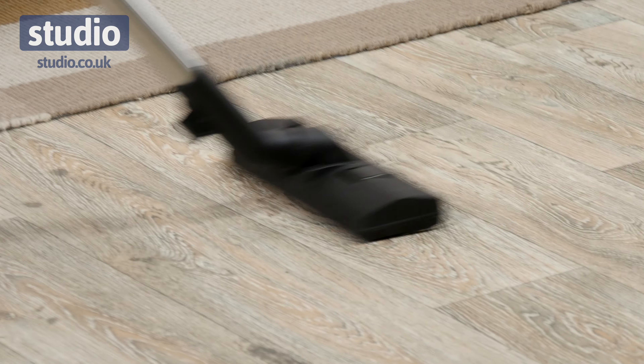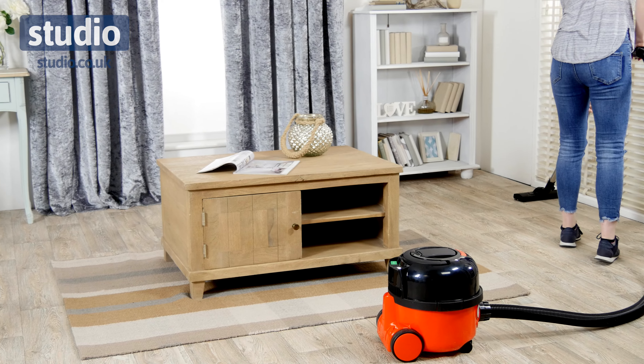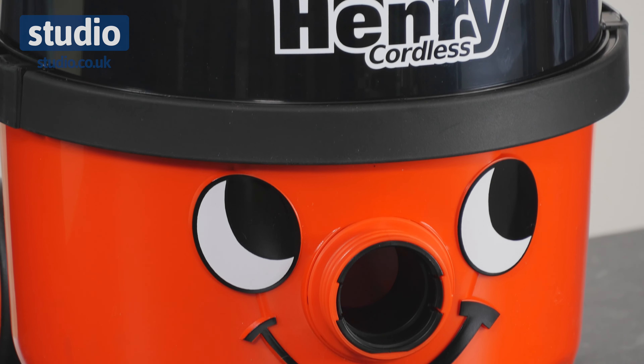Now you don't have to worry about tripping over the long cord anymore, because with this you get two batteries, and it's going to allow you 30 minutes running time on the low setting, and 20 minutes running time on the high setting.